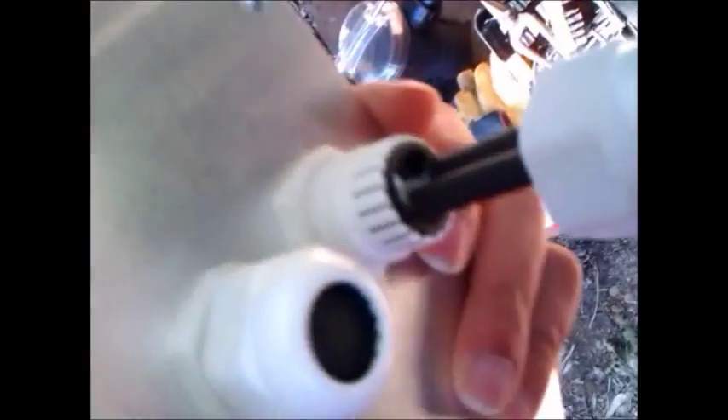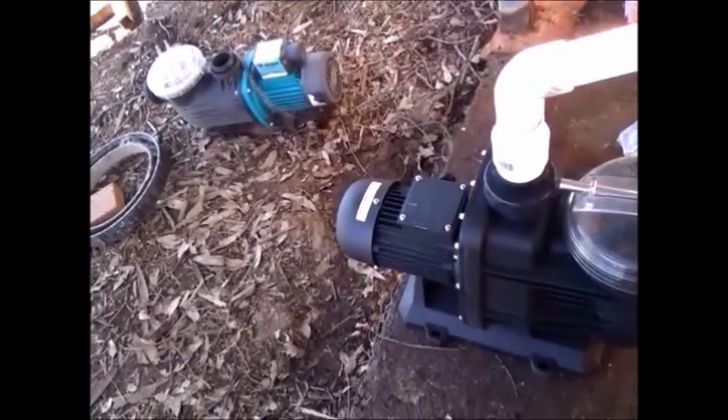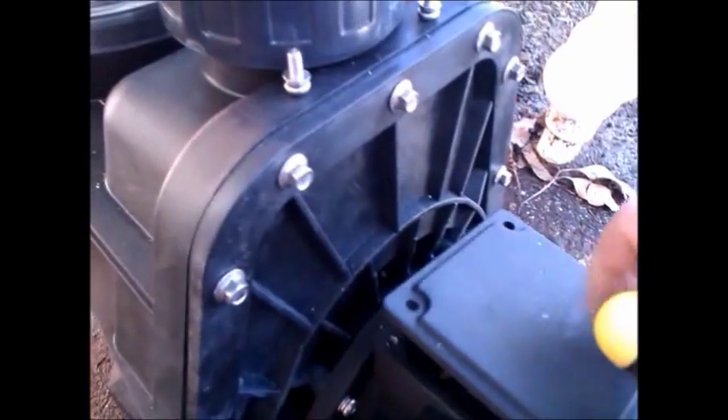Now before we screw it into the connections, it's best to thread all the cable through the cover first, because that's where it's going to be going. The nuts go in first and then the cover. Now we'll have a look at what's inside the pump — the cable has to somehow get from this pump to the controller.